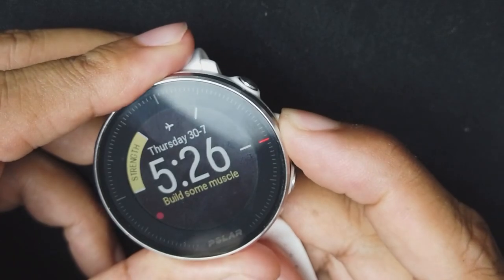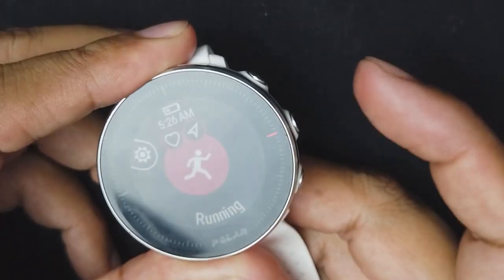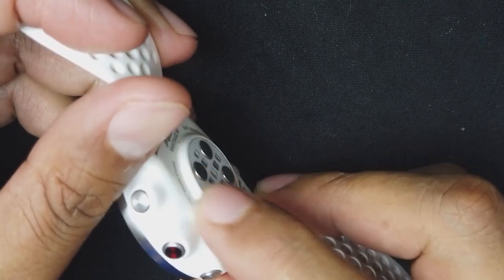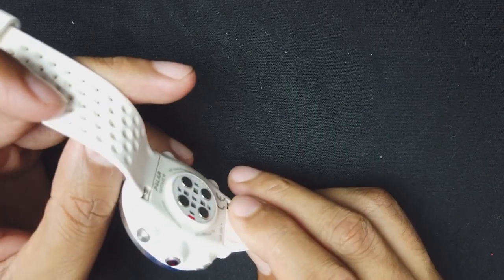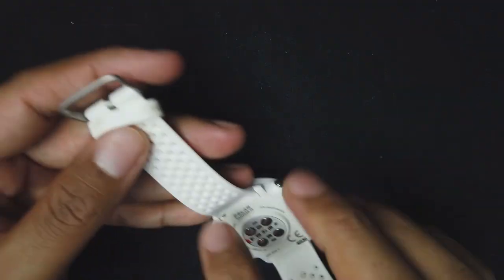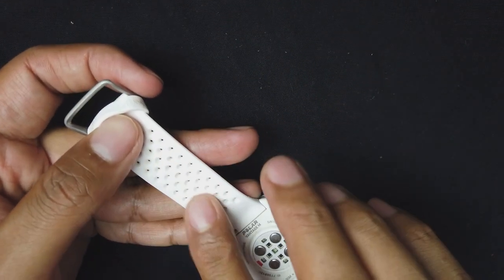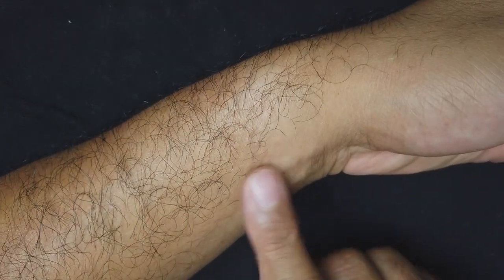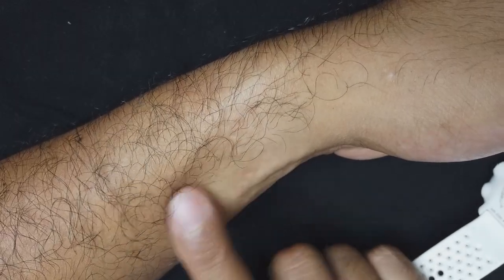You can also start your workout by holding down the middle right button. On the back of the watch is the heart rate monitor, which does protrude out a little bit, but I haven't had any issues with it feeling uncomfortable. It does leave a little imprint on your wrist, along with the bumps from the watch band.